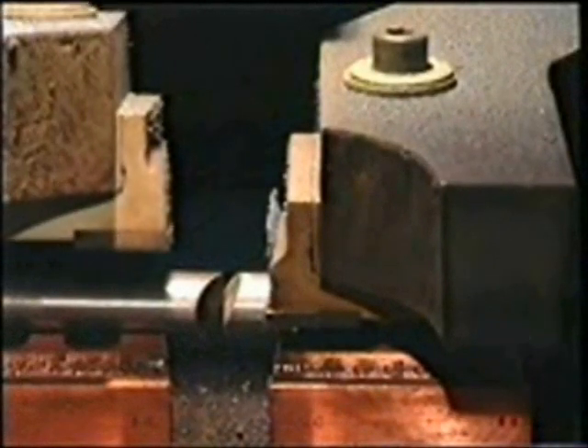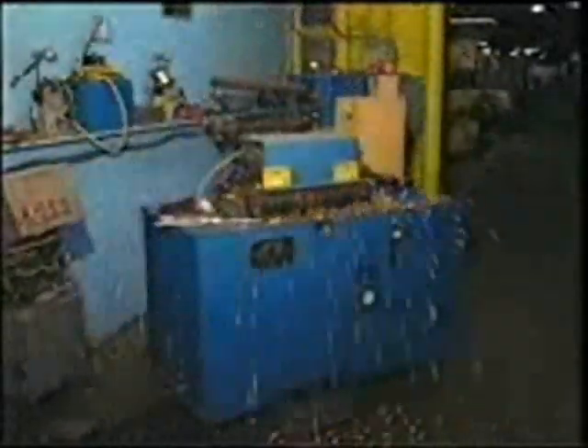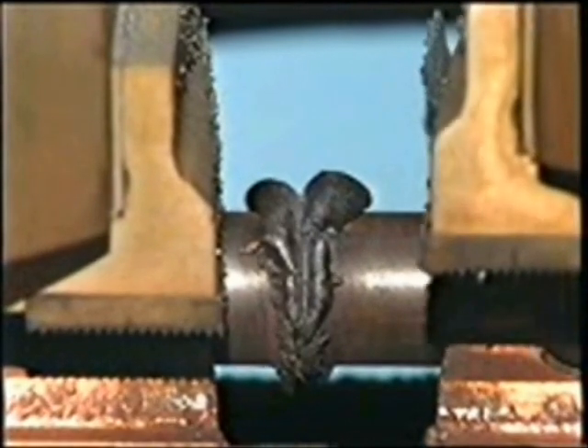When welded properly, the welded portion of a cable or rod is as strong as the parent metal and can be used in the as-welded state, although there are some applications where it is necessary to cut the weld out after processing is complete.